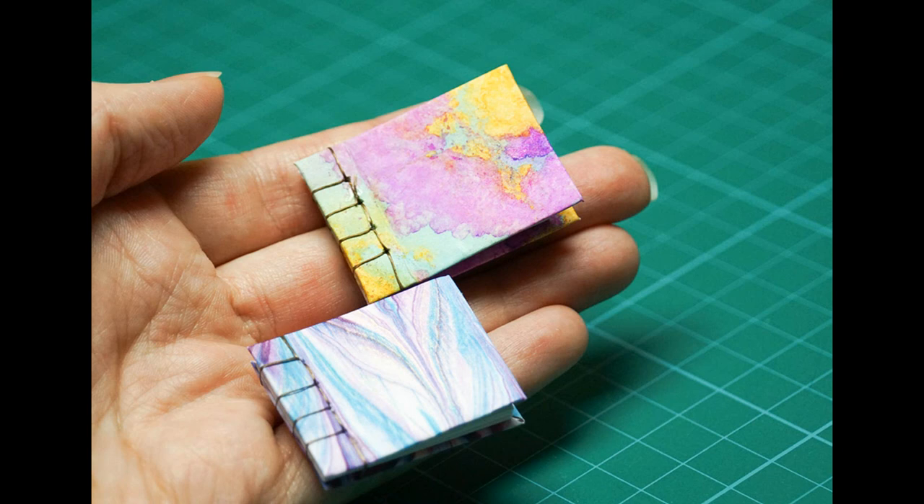The stitching in Japanese stab binding is completely exposed on the front, the back, and the side of the book. It might seem quite intimidating but it's actually quite a simple process.